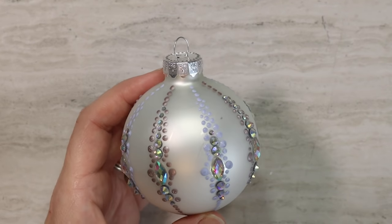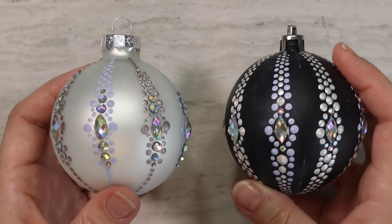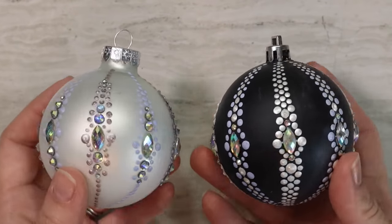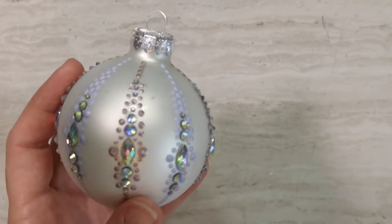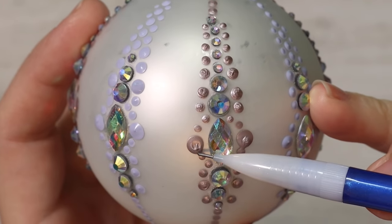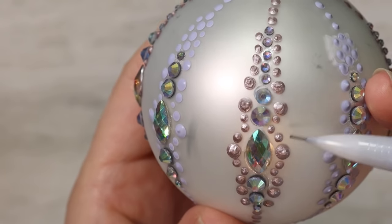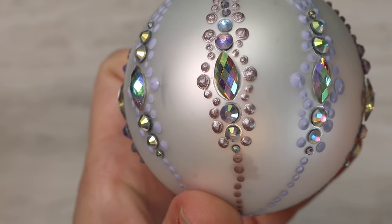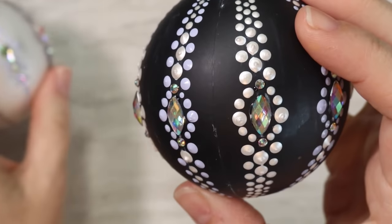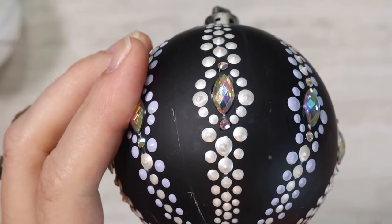Now go through and erase all the pencil marks, making sure none of those show up. This is what it looks like on black — same colors, except I swapped out the Martha Stewart paint with Folk Art Multi-Surface Pearl White, which is one of my favorite paints to use in bottles. You can see it's the same design, just a different color. Now let me show you up close what the Martha Stewart paint looked like — it just kind of wrinkled down when it dried and deflated a little bit, whereas you can see the multi-surface Folk Art just looks nice and round and smooth. Sometimes metallic paints can do that, so you just want to watch for it.